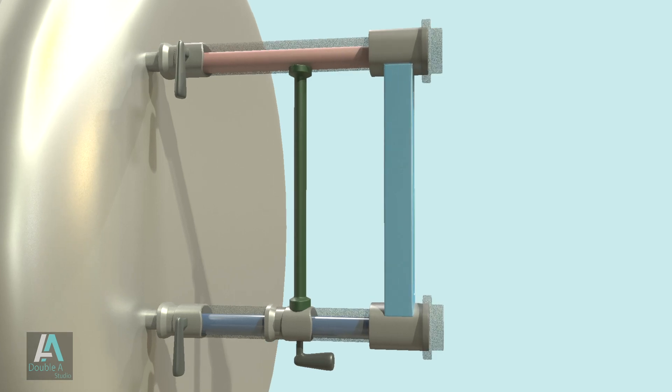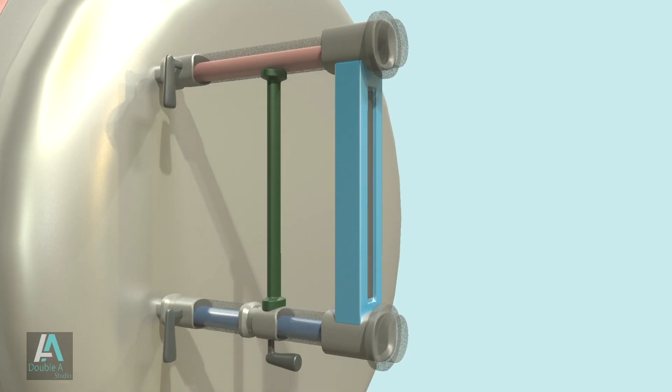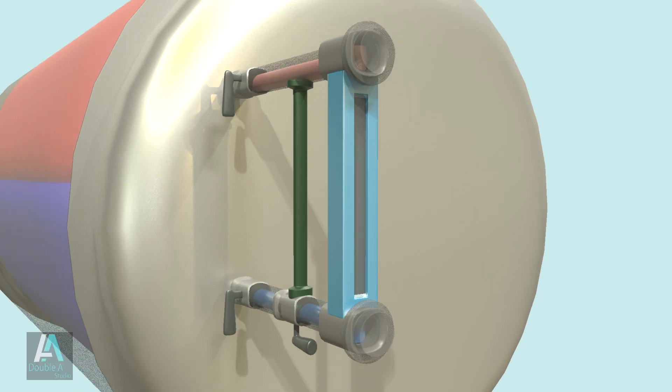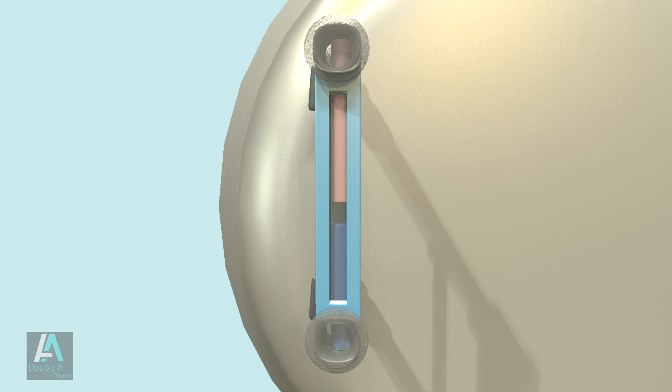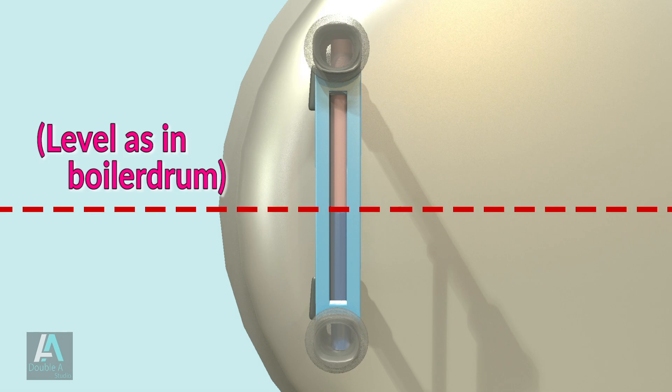When the water cock and steam cock are in open condition, steam enters from the upper tube and water comes from the lower tube. The gauge glass then indicates water and steam levels exactly as they are inside the boiler drum.